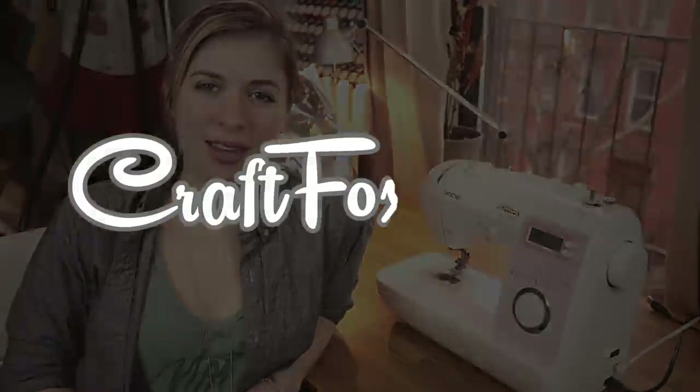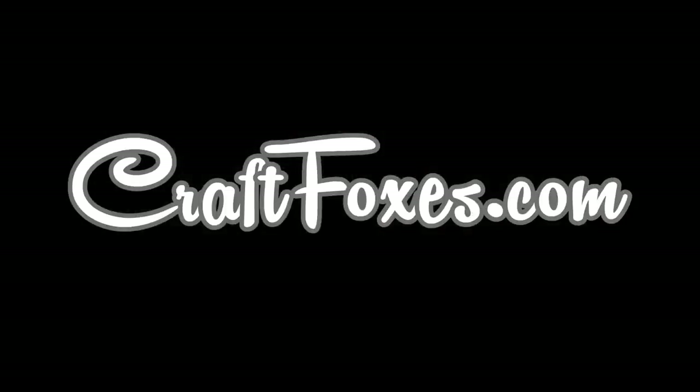So that was five things you never thought you could make with a sewing machine. I'm Jordan Danae, and you can find my products at craftboxes.com. Thank you so much.